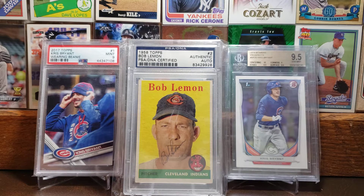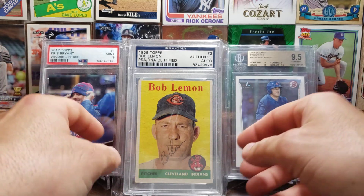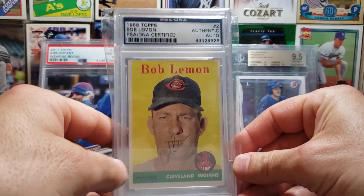Here we got the 1958 Topps Bob Lemon card. This one's autographed. You can see the autograph right there, right by his face, or by his mouth. Bring it up a little bit closer — there you can see it.